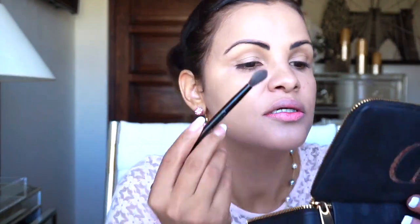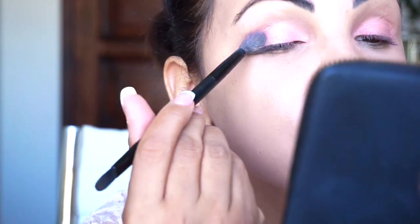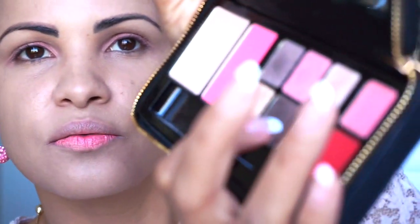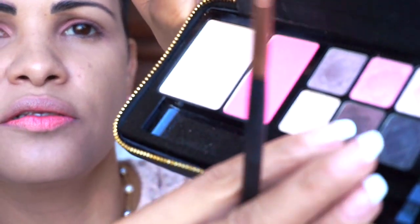Now we are ready for our spring look! For eyeshadow I'm going to be using this little pink one — I'll put it on my eyelid. Let's get a fluffy brush and start. Then I'm going to get a little bit of this sparkly one and use my finger to pat it on. I'm also going to use a little bit of this brown color and blend it into the crease of my eyes to give a little dimension.